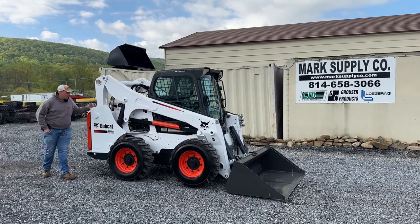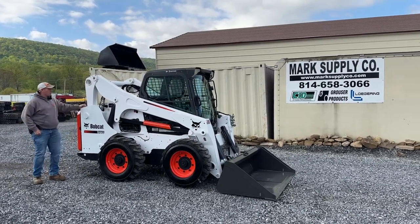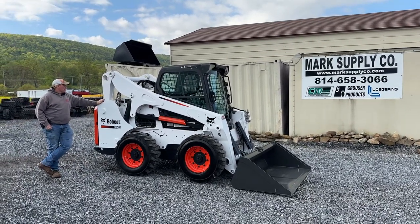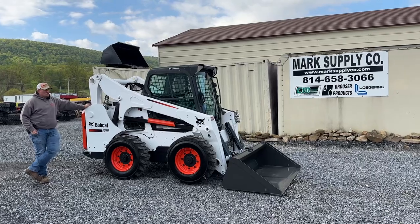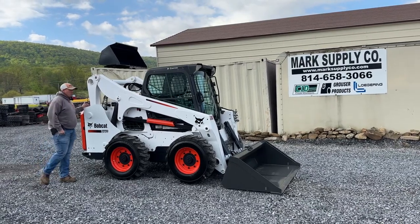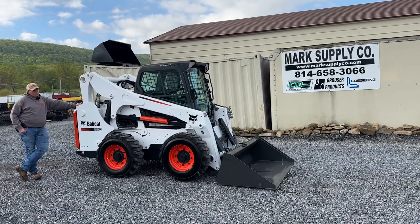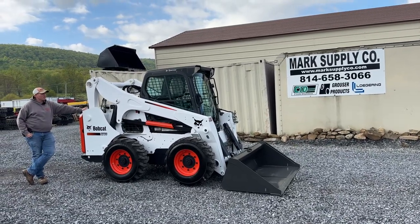Hey guys, Nick Miller today from Mark's Supply Company. Today we have for you a 2013 Bobcat S770 Rubber Tired Skid Steer Loader. I had a pair of these — we just sold one actually to a good customer. He's bought three or four machines off of us up north. He was the brother to this one, which a lot of you guys have seen advertised, I'm sure.